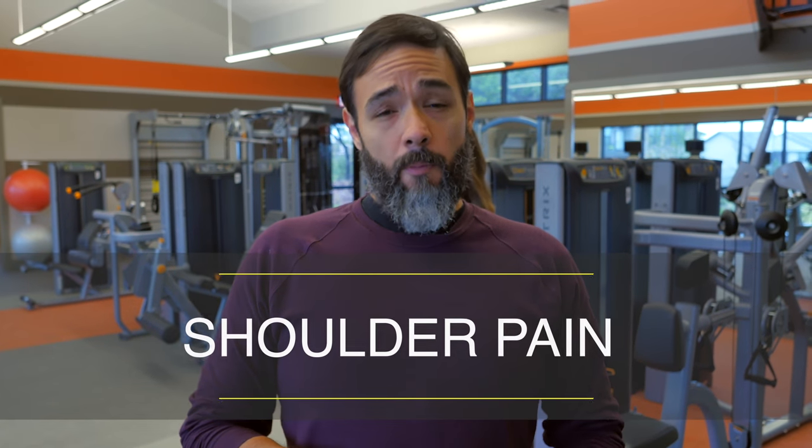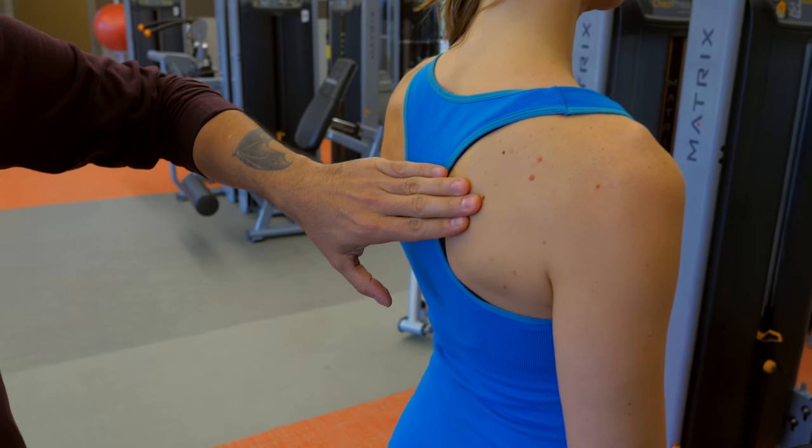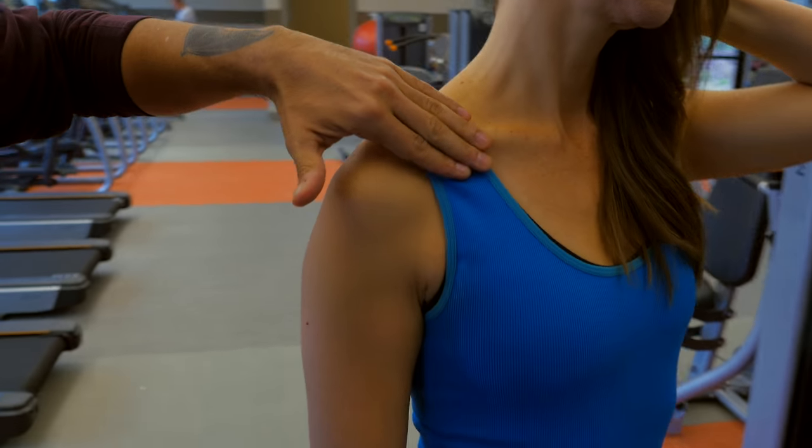For shoulder pain, the four best spots for HelioPatch are between the shoulder and the neck, the back of the scapular blade, at the medial delt, and at the pec.